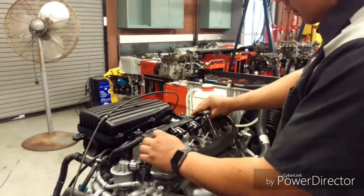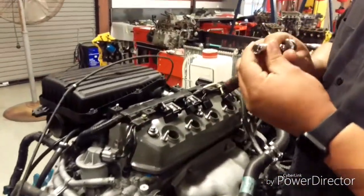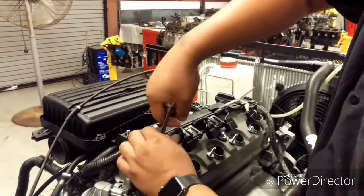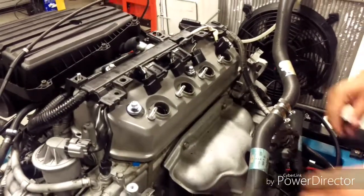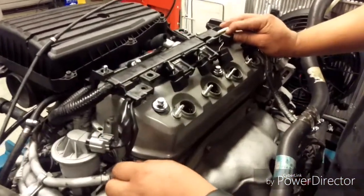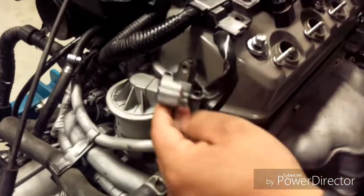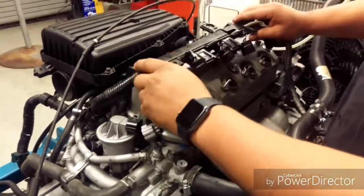And then we're going to remove this — this uses a 10mm socket with a ratchet. So we loosen the bolts and pick them up. And next, we have to disconnect this harness right here. And it's out.